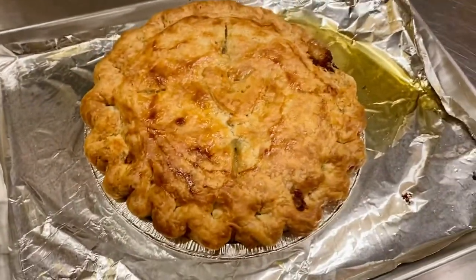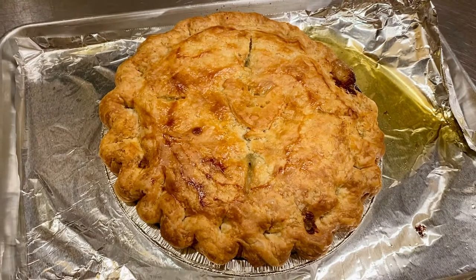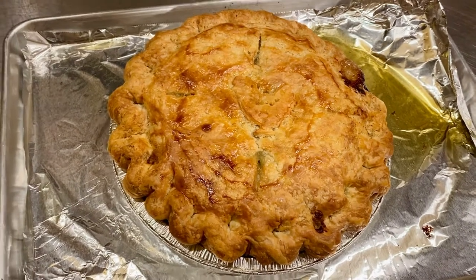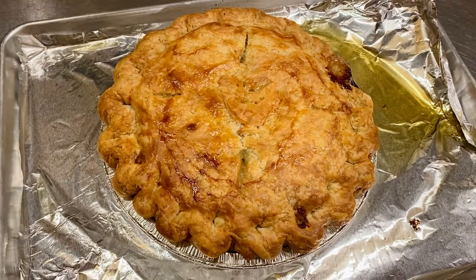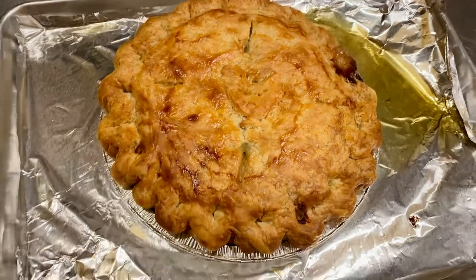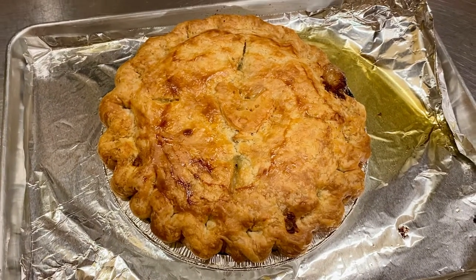I defrosted it overnight in my refrigerator — took it out of the freezer, put it in the fridge, then took the plastic off and put it on this tray as you see it here. You can also bake this pie direct from frozen; it does take longer, but when it looks like this, it's done. Hope this helps, have a great night.